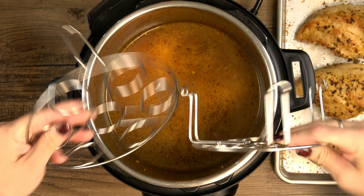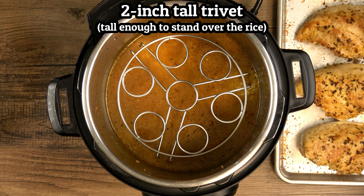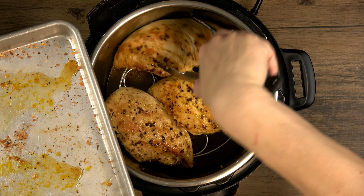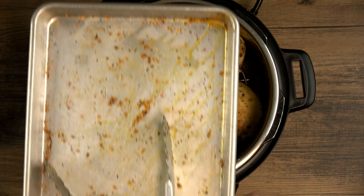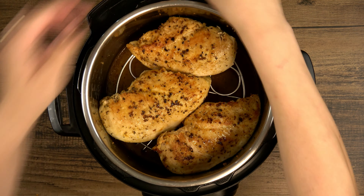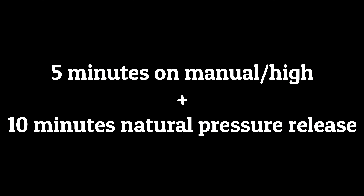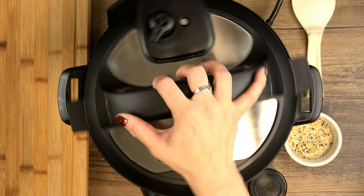I need a trivet with 2-inch legs to elevate my chicken. This is my double layer egg rack and I think the lower one will work perfectly for this. Place the chicken on the rack and don't forget to pour in all of the yummy juices that have collected in the pan. Give a quick little wipe down around the edges, then lock and seal the lid and cook for 5 minutes on manual high, followed by a 10-minute natural pressure release. Then release any remaining pressure and open the lid again when the pin drops.